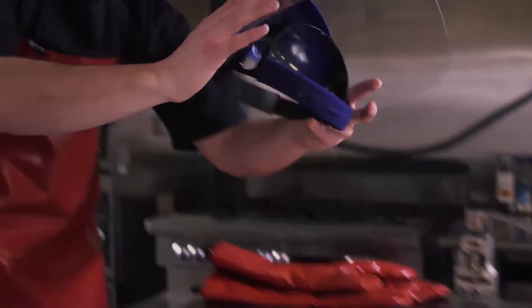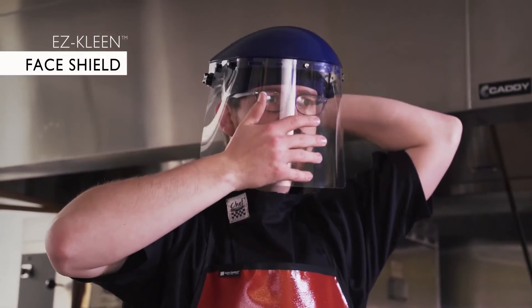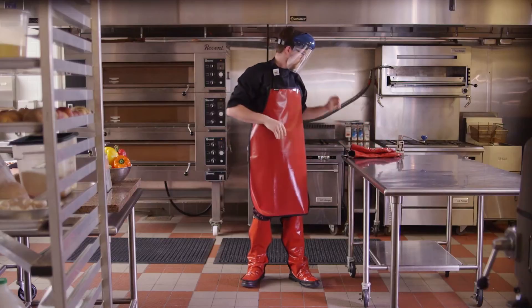For protecting the face and head, the EZClean face shield is a must. It comes with an adjustable headband and the face shield flips up when it's not needed for better visibility.